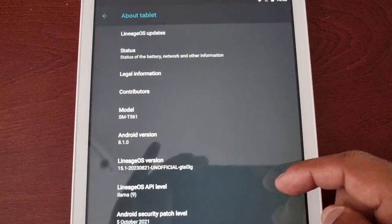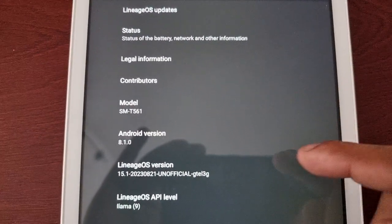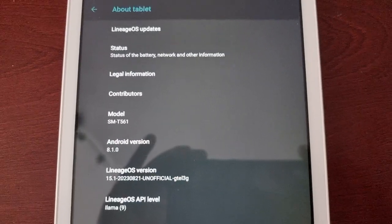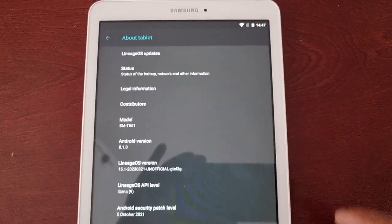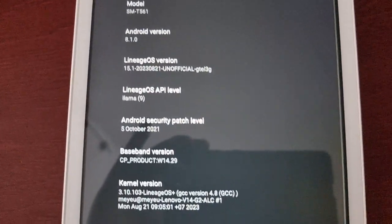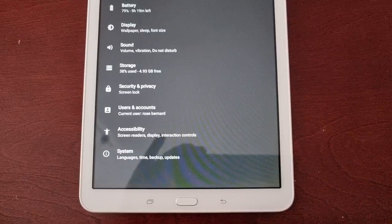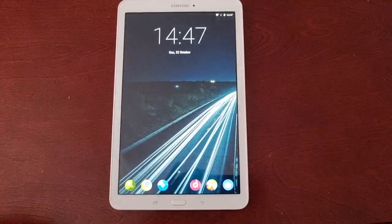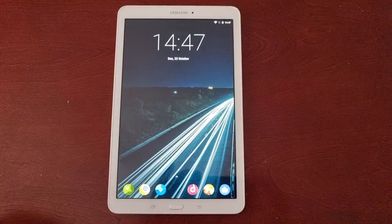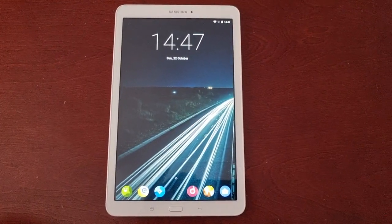This is the T560 model, however it is showing T561. So if you have the T560 or the T561 model, you can install this ROM onto your tablet. I've been using the ROM since last night and so far it seems pretty stable — it does have a few bugs.